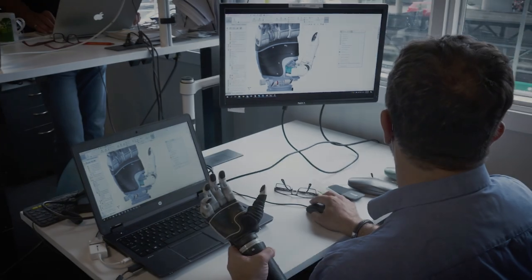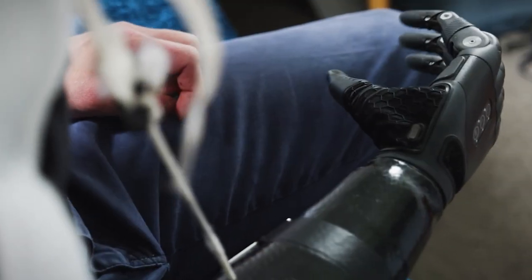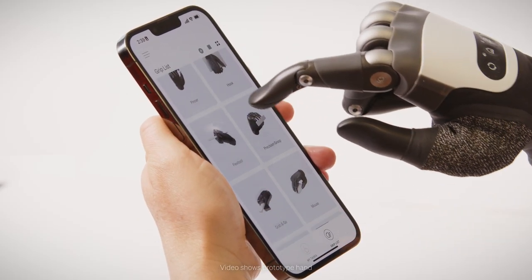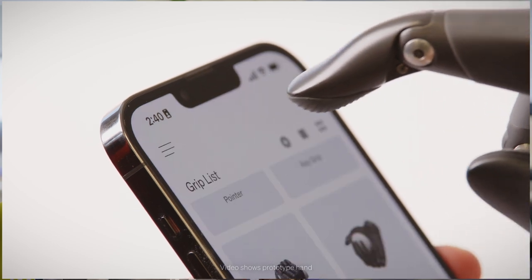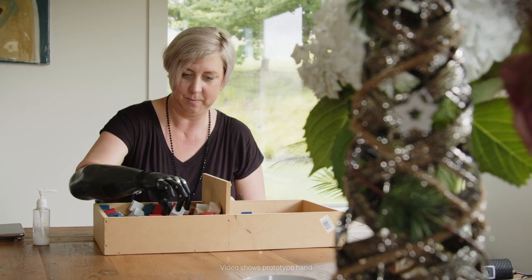We had the original iteration which was a large, and then we upgraded that — that became the Gen 2 — and now we've got another generation of hands. This was the opportunity to do something a little bit different, to do something a little bit special, and to make a hand that was really about the user and putting the user front and centre.